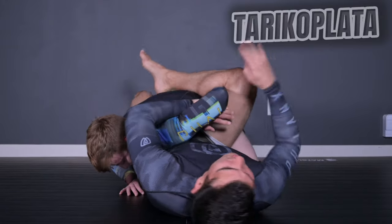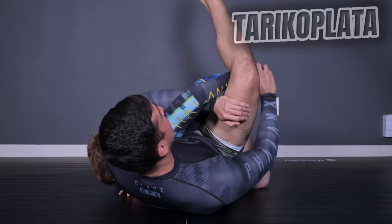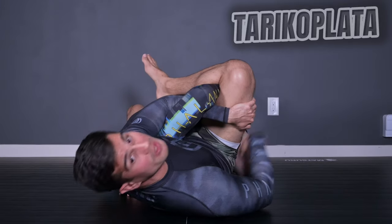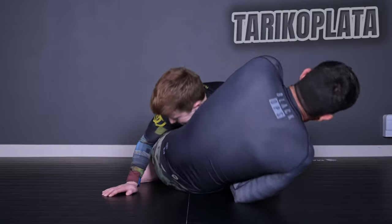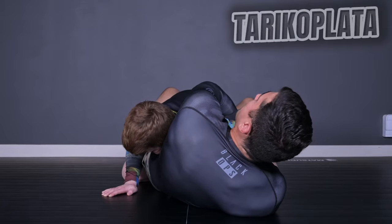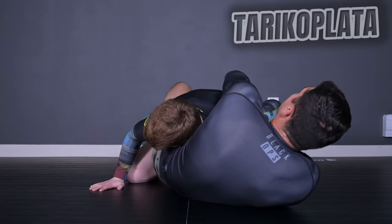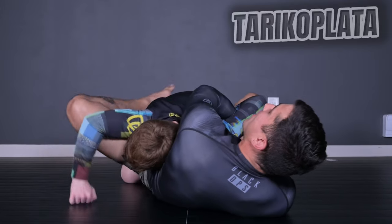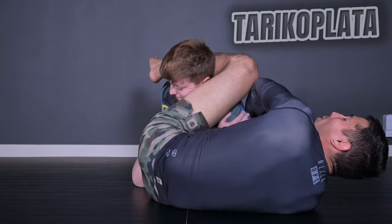I'm going to lock my opponent in a Kimura, but my opponent blocks. Before I grab my opponent's wrist with my leg, I have to pass my other leg above my opponent's head. Sometimes my opponent is too tight, so I need a little extra power to move my leg freely. I like to put my foot on my opponent's hips just to help me shift a little bit — hip skate — and pass my leg above my opponent's head.